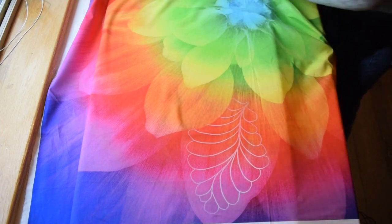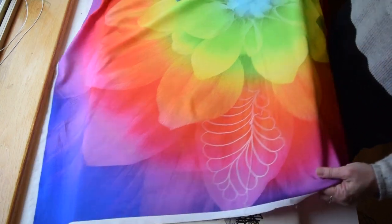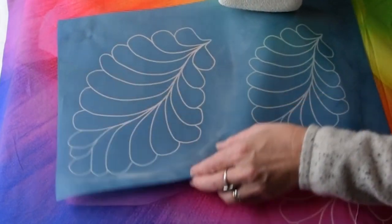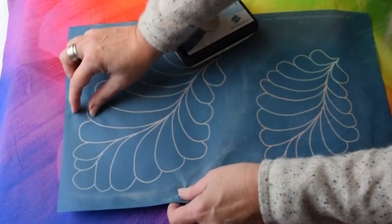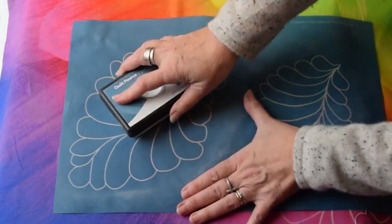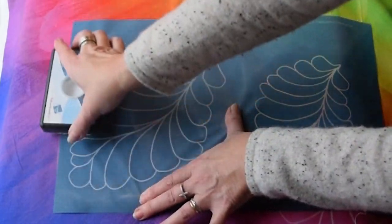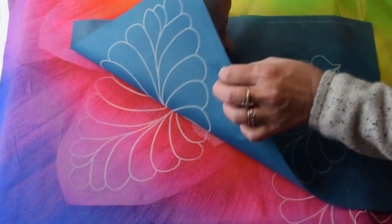Then go back to the guide, look at number two — there's number two, which is this petal. Take your A stencil again. I just peek under it to see that there's a balance between this margin and this margin on the petal itself. Transfer the stencil, then take your iron and erase the chalk that is on the petal that is overlapping it.